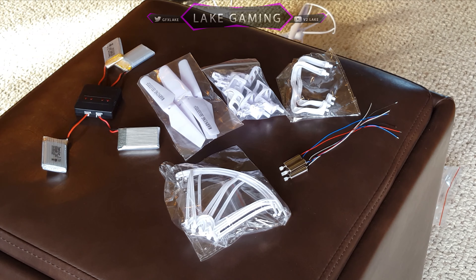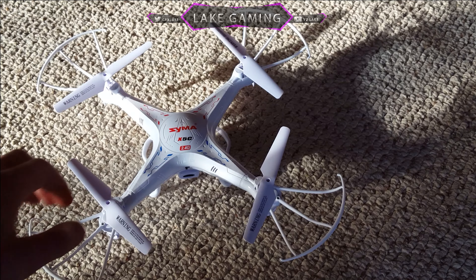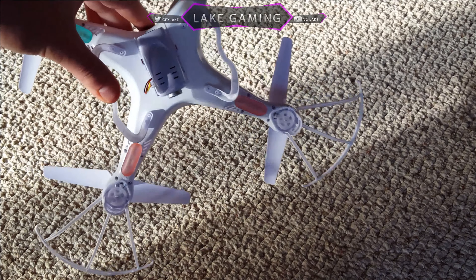In addition to the motors, the replacement parts pack comes with some guards for your propellers, new assemblies for the motors, and landing gear. That's basically all that kit comes with. Now here I'm going to show you the layout of the drone.